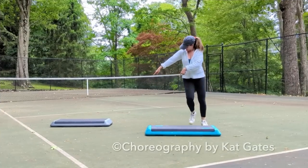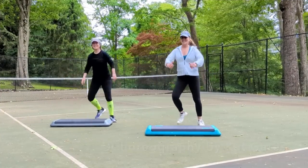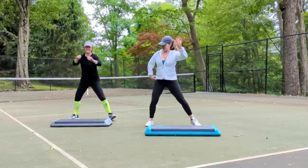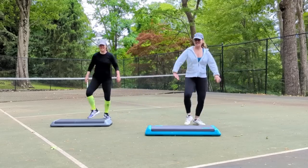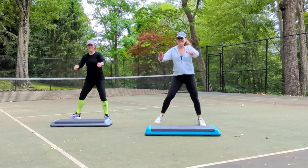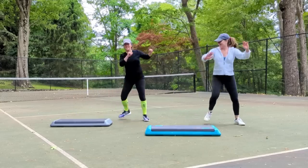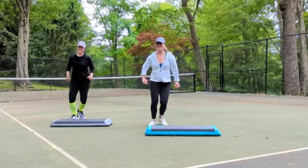Let's start with the step touch. Four more. Get ready to grapevine right and left. Here we go, grapevine right and left. Back to the step touches. Step touch four times. Grapevine. Step touch four times. Grapevine.